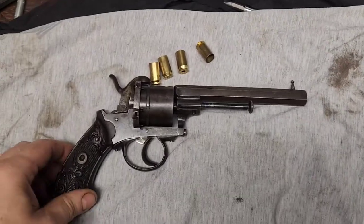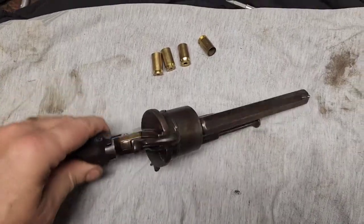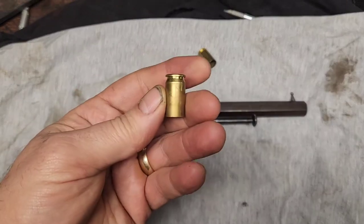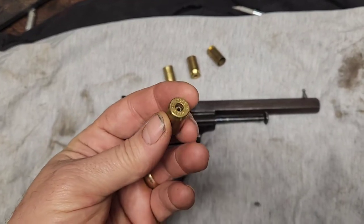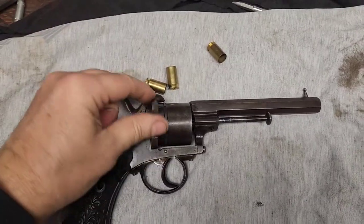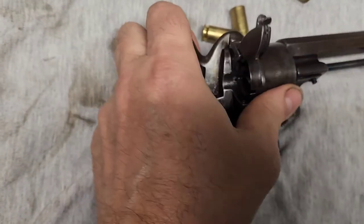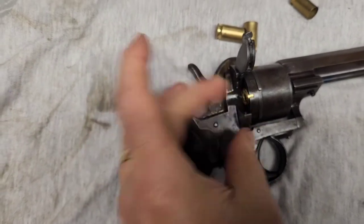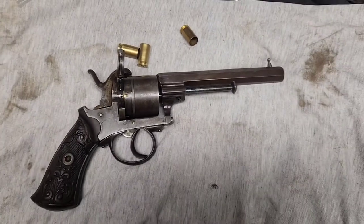This is my 11 millimeter Belgian pin fire revolver, and this experiment is going to be turning 45 ACP brass into 11 millimeter pin fire cartridges. They do fit quite well, but they need a little bit of work before they can be pin fire cartridges. They do fit nicely and that will work quite well, so on to the experiment.